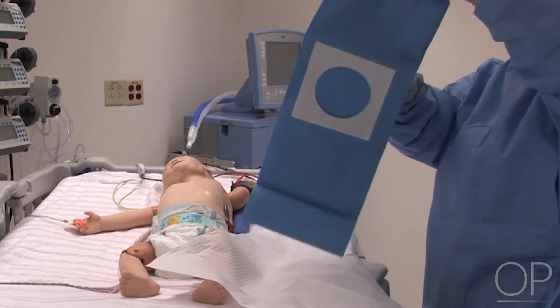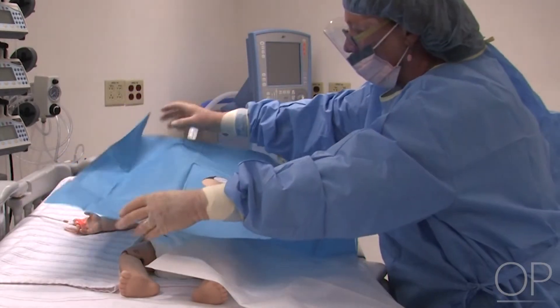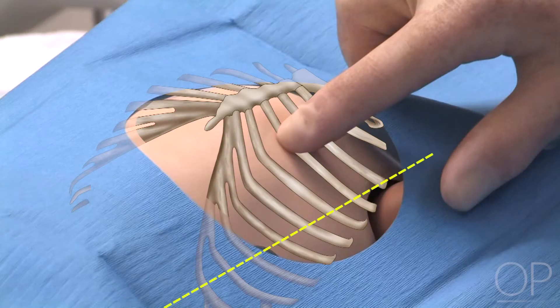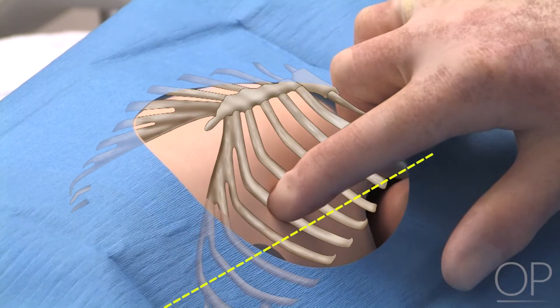Drape the surgical area. Identify landmarks: 4th, 5th, and 6th ribs at the mid-axillary line.